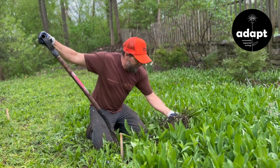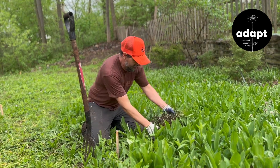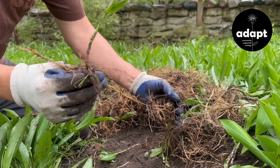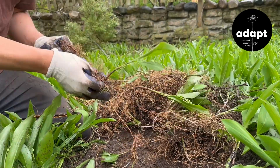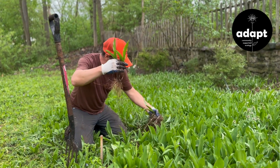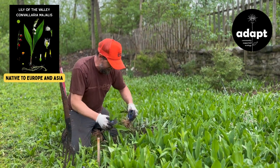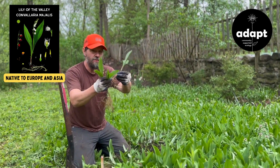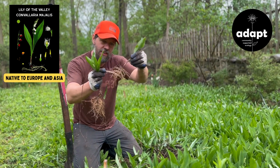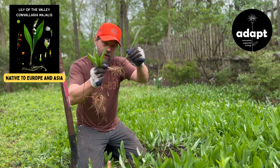But after you do that, what you'll start to see is the Lily of the Valley. And then — I'll just rip these out so you can see — they make these long runners. And these runners, they can sometimes stretch on for feet, and these are the things that you want to make sure that you get out.